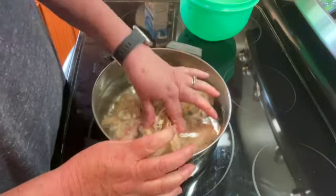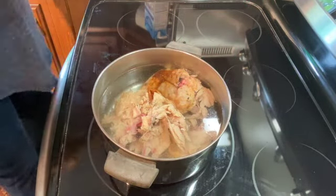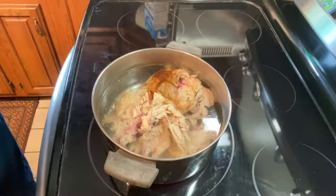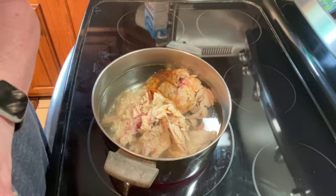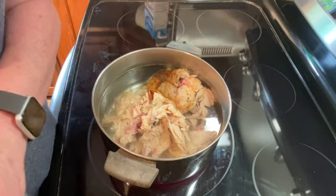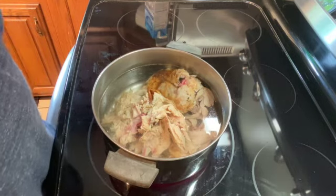If you don't have a chicken carcass, you could use chicken breast, chicken thighs, whatever you have. We are going to bring this up to a boil, then turn it down and let it simmer for at least one hour. Longer is better — you will get more flavor from your chicken.